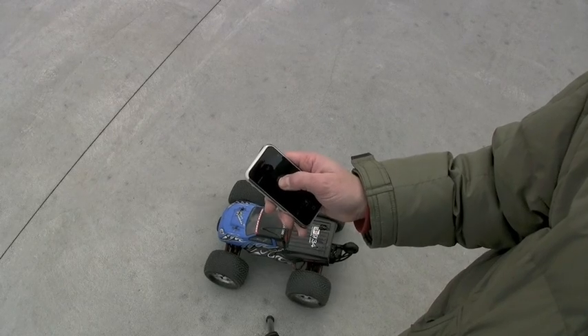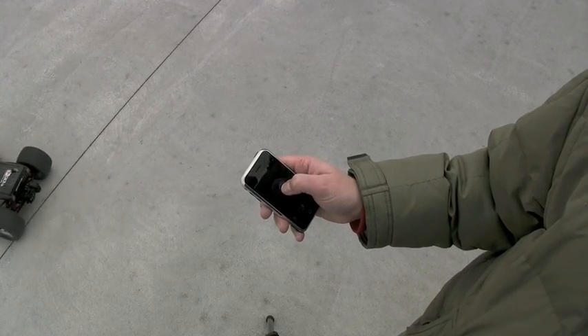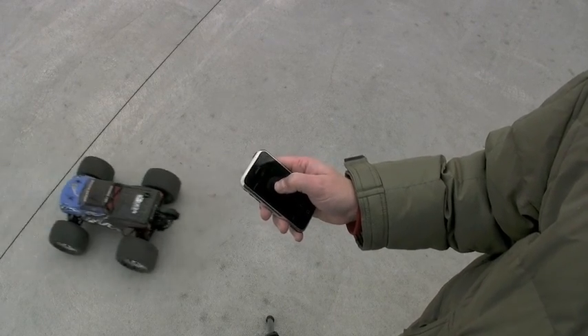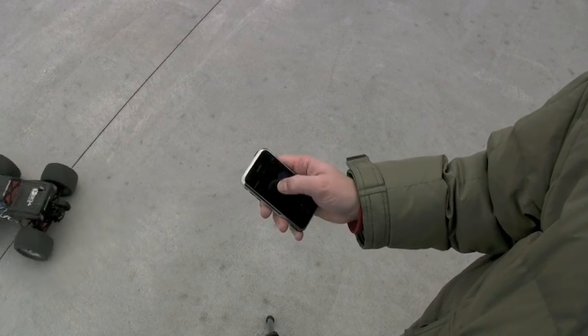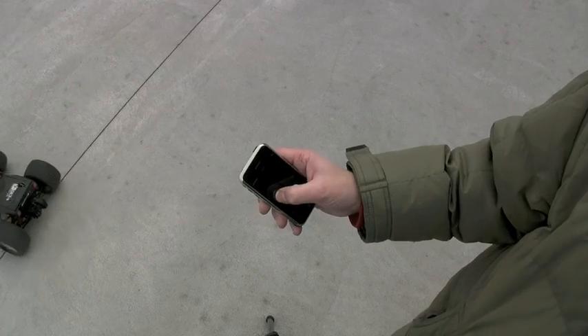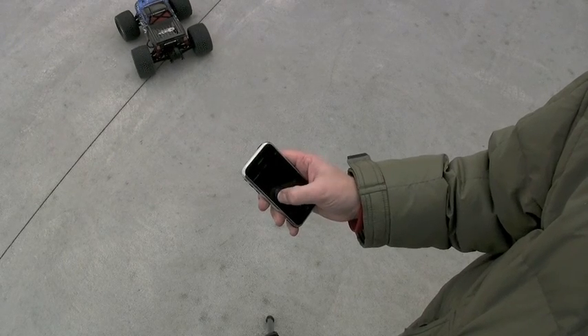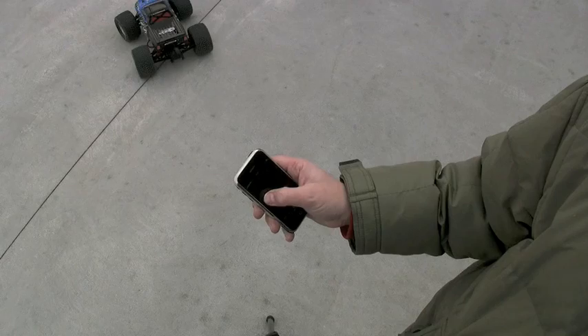Let's try scaling things up a bit. Control this. Do you want me to control it? Come to the slide. You can see it. Oh, look at that. I think it's so cool.